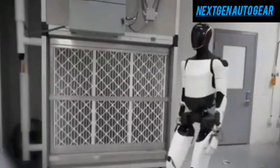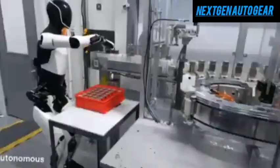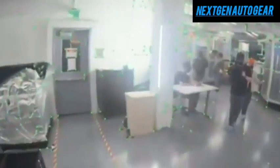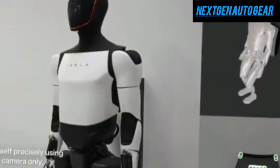Tesla Optimus represents a monumental step forward in robotics, combining advanced AI, practical design, and cost-effective solutions to address real-world challenges. From caregiving to manufacturing, Optimus is set to redefine industries and improve lives. What excites you most about Optimus? Share your thoughts in the comments. If you enjoyed this, give it a thumbs up, subscribe, and hit the notification bell for more updates. Thank you for watching.